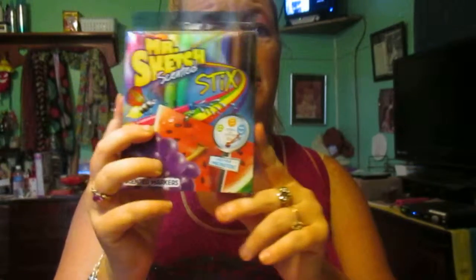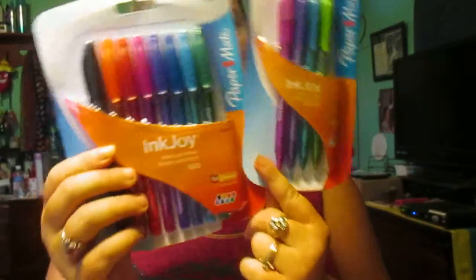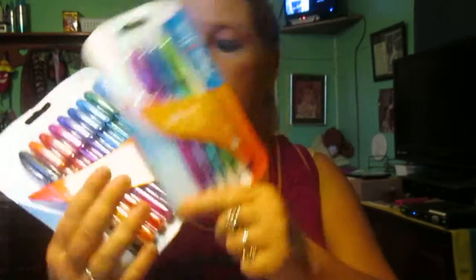I got Mr. Sketch Scratch and Sniff Markers at Walgreens. I bought these at Dollar General. I got these to go with them at Dollar General, and I have another pack like this too — I got those at Dollar General as well.